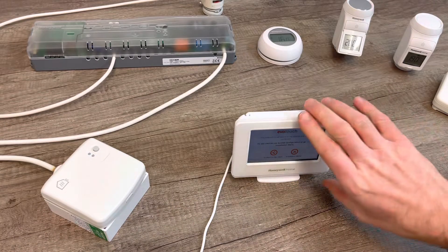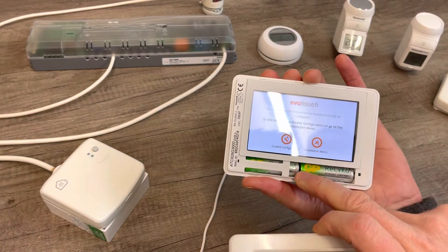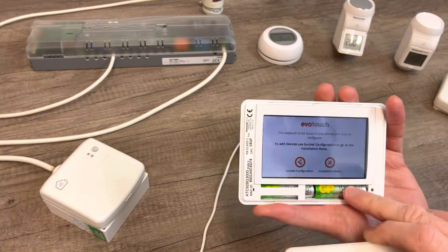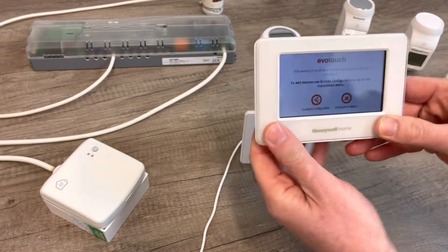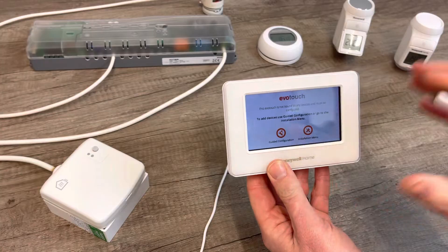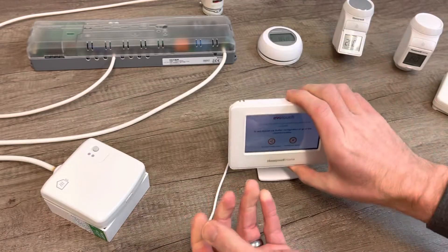When you power the Evo Home controller up, it's really important that underneath the flap there's a tab in the middle — you need to take that tab out. A lot of people don't realise there are batteries in here with a tab. Once you take the tab out, the Evo Home controller will be self-powered and you won't need it attached to the dock. However, I recommend you make sure it is powered on the dock when pairing to any other device.